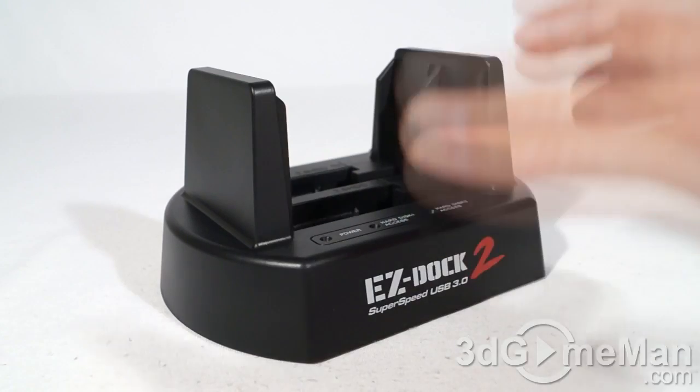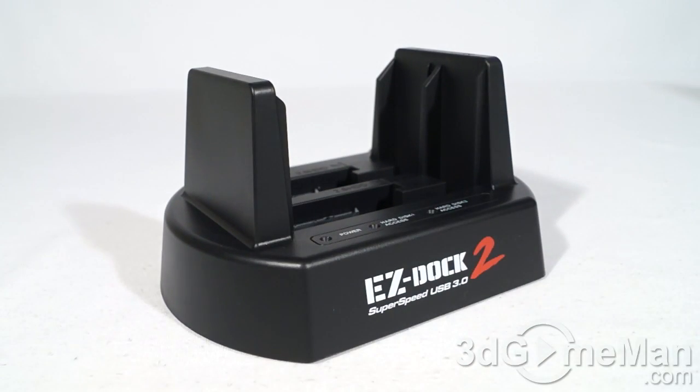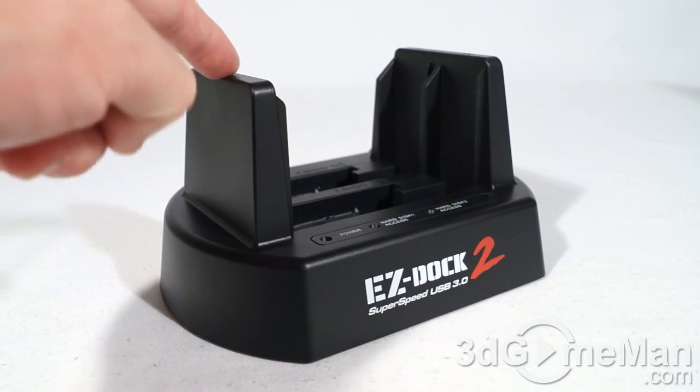This is not your basic drive dock — it supports a bunch of RAID options: RAID 1, RAID 0, BIG, as well as JBOD. You can also use this as a standalone duplicator and actually clone drives on this without using a computer system.